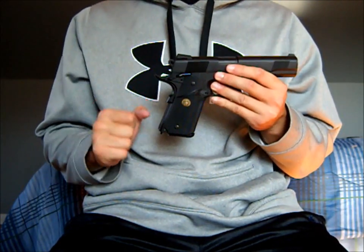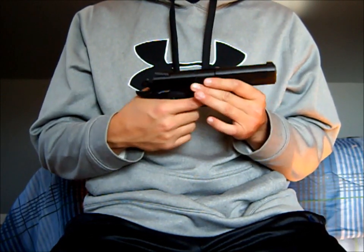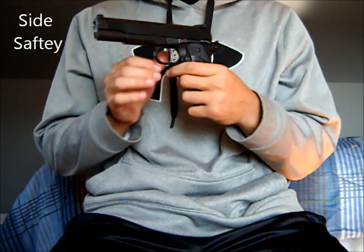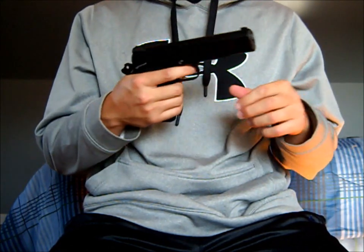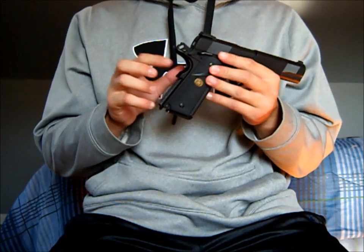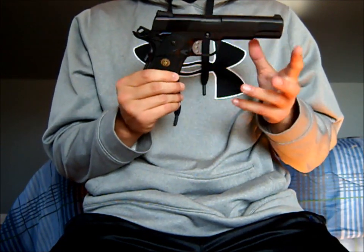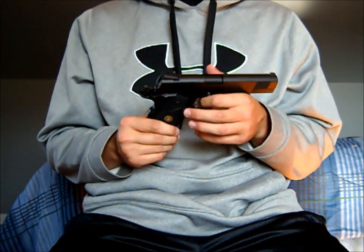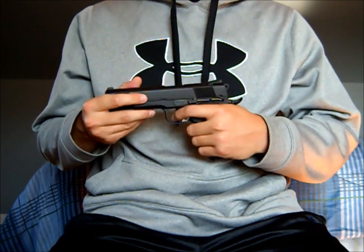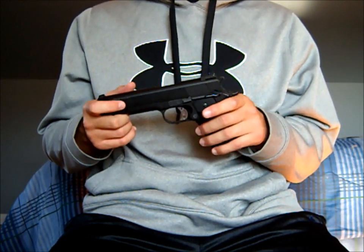Moving up, you have three safeties. One is the half cock — it does not let you shoot when it is half cocked. I like this one the best; it's probably the safest one. Then you have your ambidextrous safety, and you cannot shoot it even when holding the beaver tail safety. For the beaver tail safety, you have to be holding it down to shoot, so you can't get a misfire if the gun falls. I like the three safeties a lot — I'm big on safety and I don't want to harm myself or others over some accident.